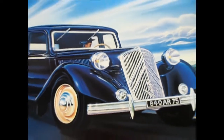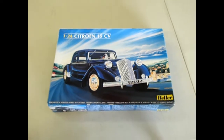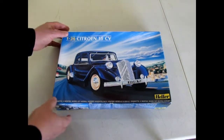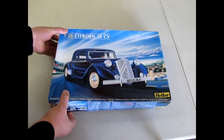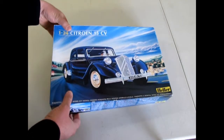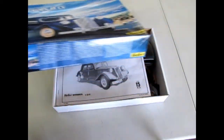We begin our look at the Citroën 15CV by Heller. A nice little streamlined car of the old days, which had a good run in the real world going all the way up to 1955. Let's take a look at this thing.